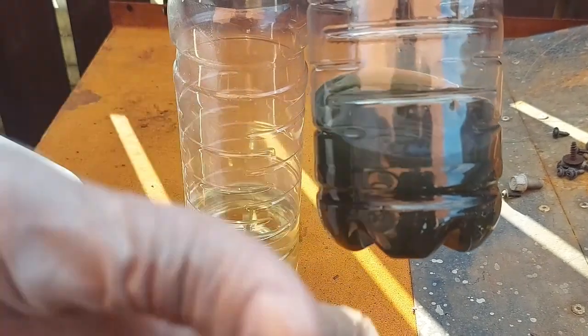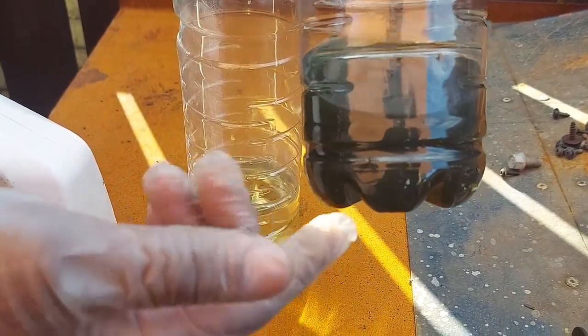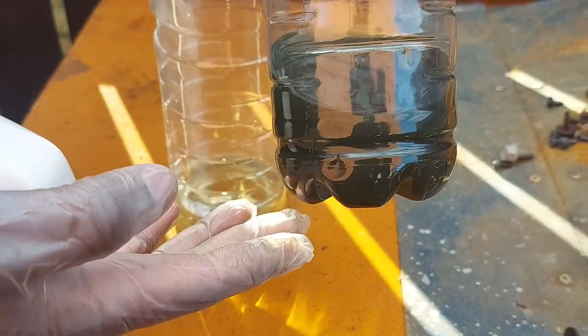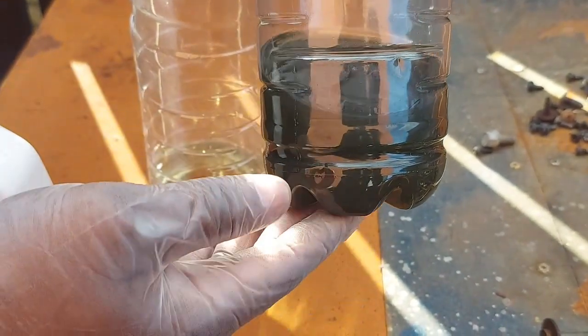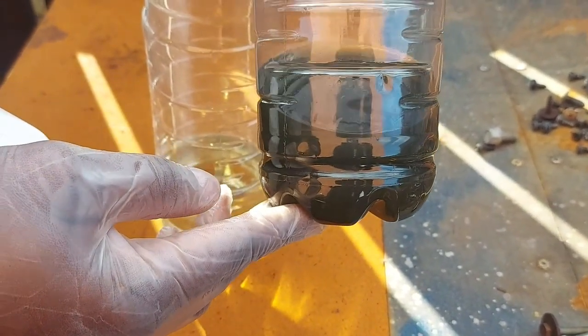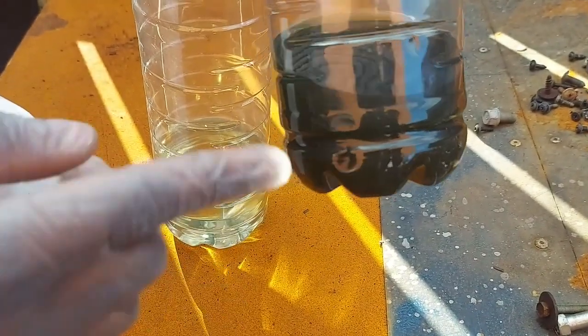The reason why brake fluid gets to this point is because people do not change brake fluid. Technicians, sometimes we don't change it — we don't care about this. But this can actually make a difference. In the UK, if someone brings their car and is involved in an accident because of a pipe burst caused by bad brake fluid, you as a technician will face manslaughter charges. Definitely. So be careful — customers as well.